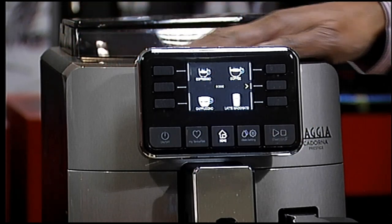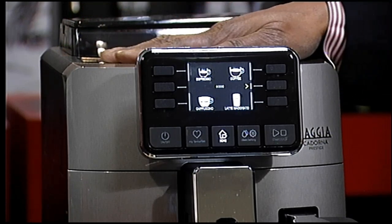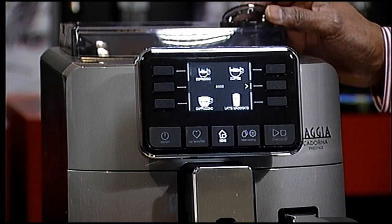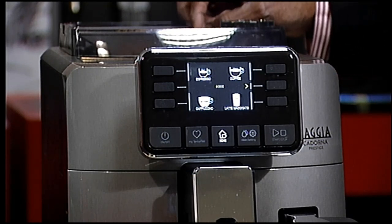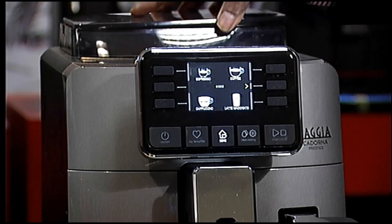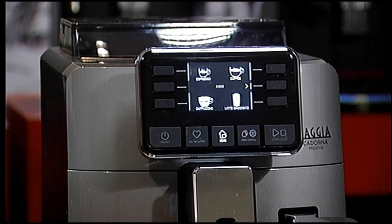You have a cup warmer which is not an active cup warmer but it warms up quite nicely to warm your cups. There is a 300 gram bean hopper with a pre-ground option as well. You can adjust your grinder ten different ways, and it has a sealable lid. There are some really good features on this machine.